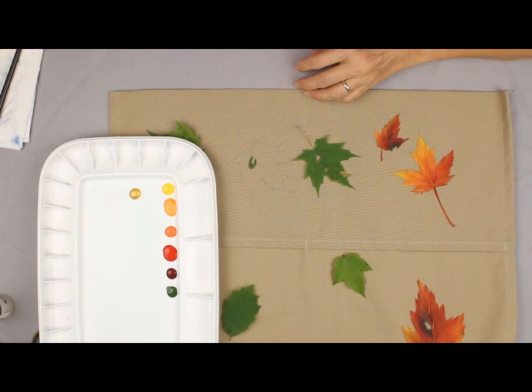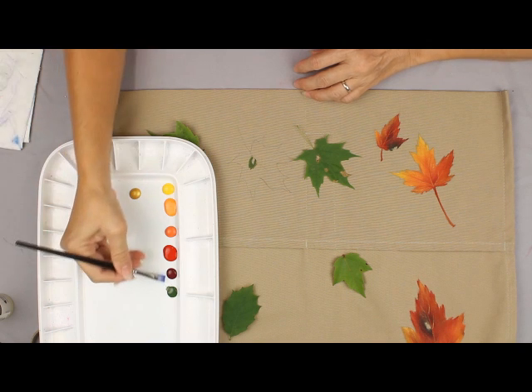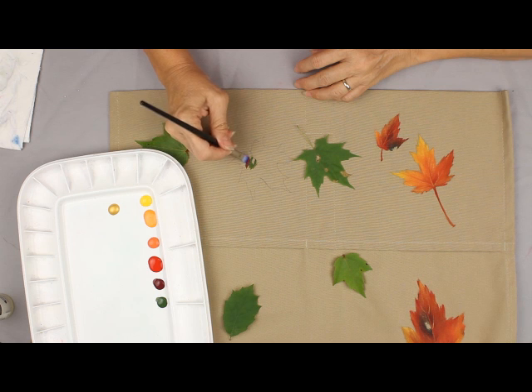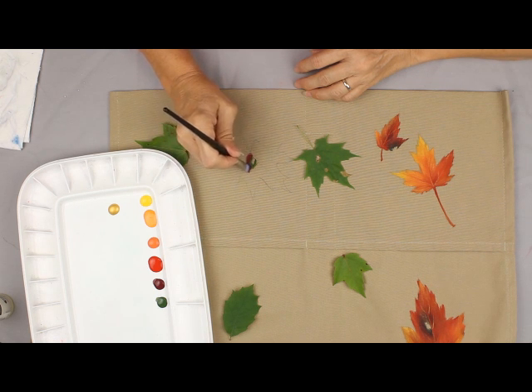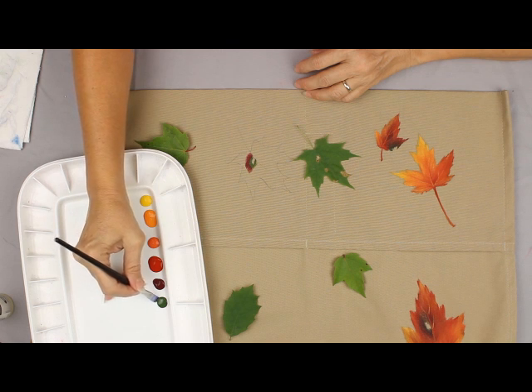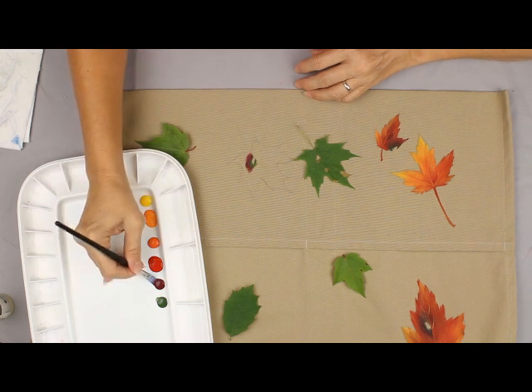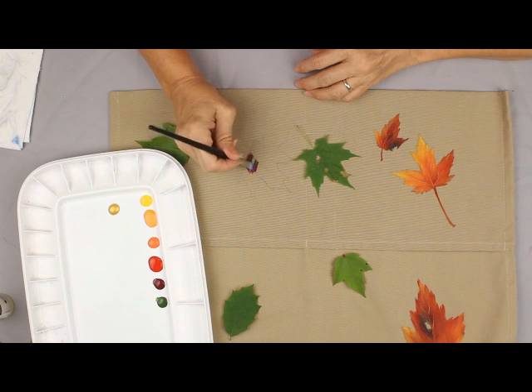The next color beside it is Dark Burgundy. Dark Burgundy works well to blend into a dark green — they just give you a type of a burnished look. That's the reason I put that one next.